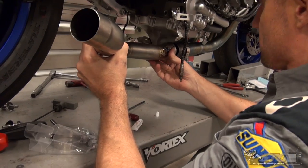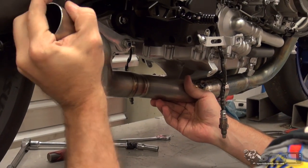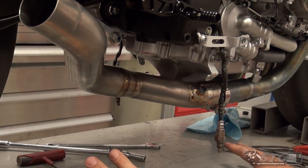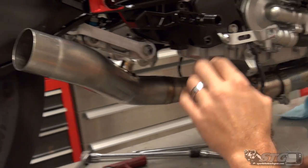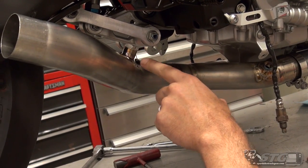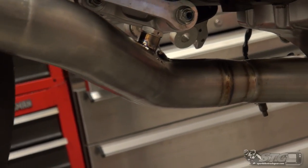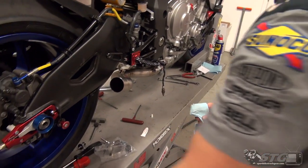Ready to slide this into place. The Akrapovic stuff has built-in stops so that you know when you're on there all the way — it literally stops moving. We're not going to clamp anything down right now. I'd also like to mention that this comes with a bung to accept aftermarket fuel systems that would use an auto-tune, so you could put an O2 sensor back there. It comes plugged and safety-wired from the factory, as they anticipate most will not be using that. Next up, we're going to fit our canister to the pipe.